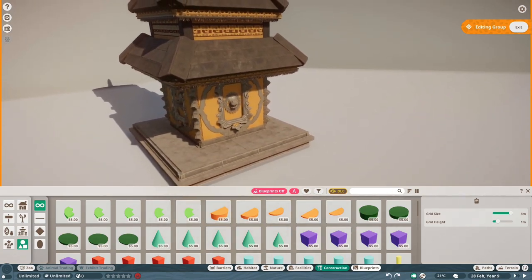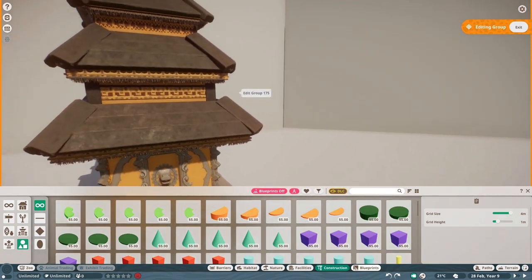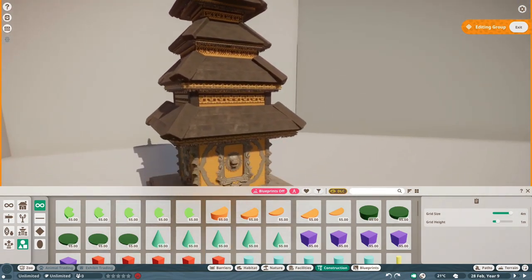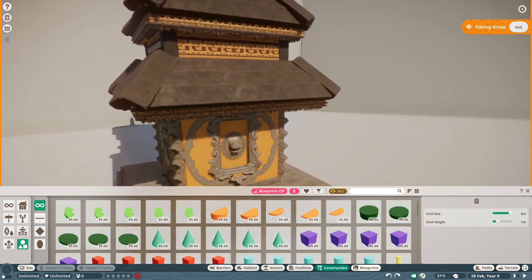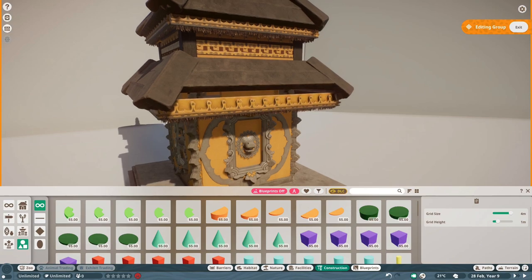The next part — and basically the hardest part — was making the thatch structure. I tried a bunch of different things, even making a piece of thatch using vine pieces, but the only thing that really worked was the temple pieces because they are pretty amazing and versatile. If you're still thinking about buying the South American pack, I would honestly suggest doing so because there are a bunch of pieces in it that are just amazing.